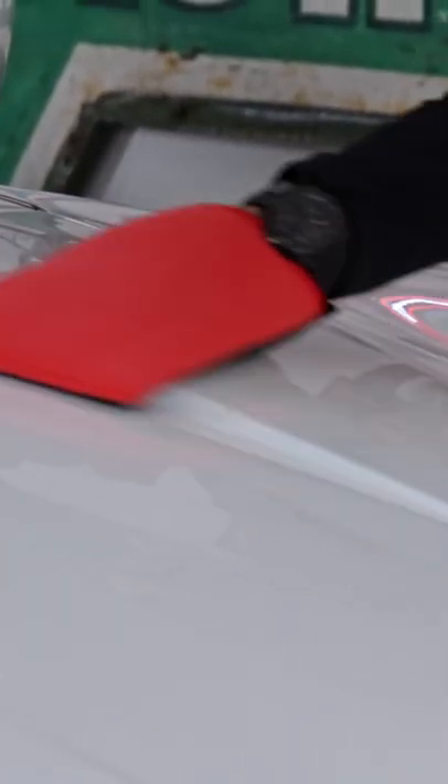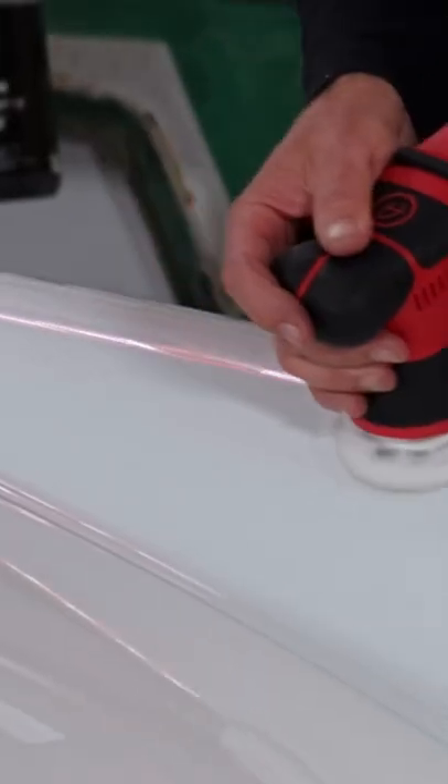I want to go ahead and clay mitt this whole car, using it with a little bit of the white polish.